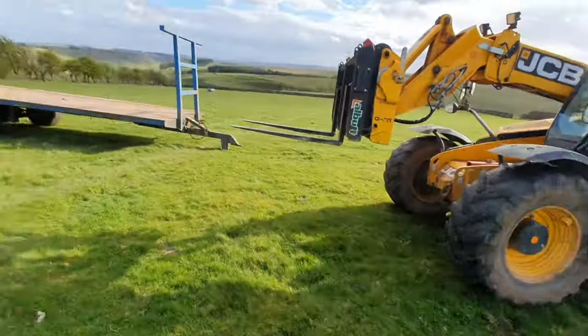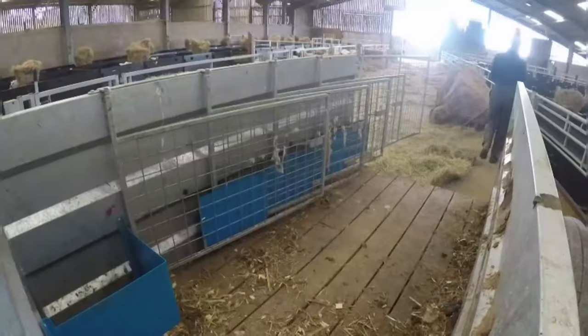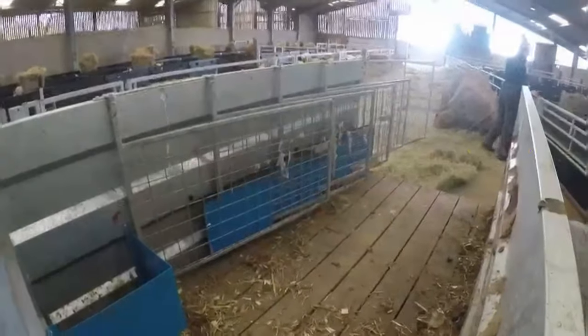Right, we're with the JCB here, got the trailer here and we're going to load these feeders on. Right, we're filming, we're live.